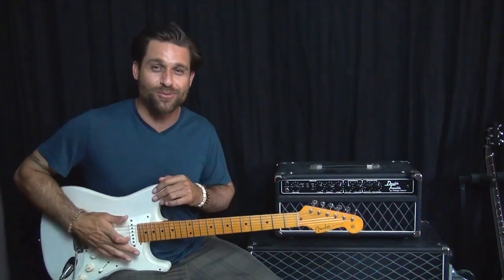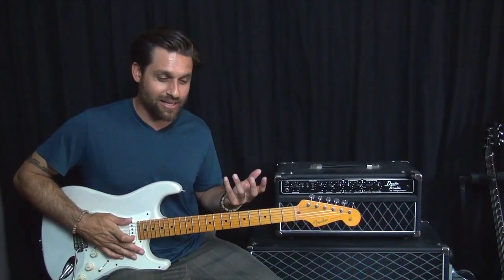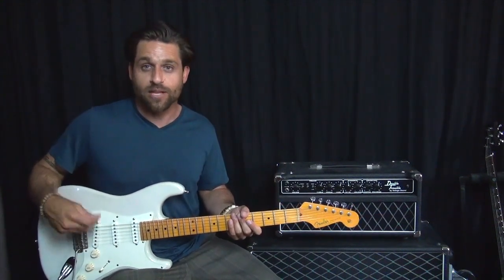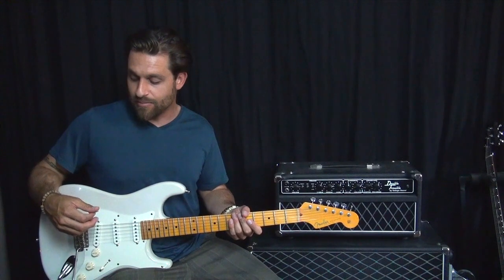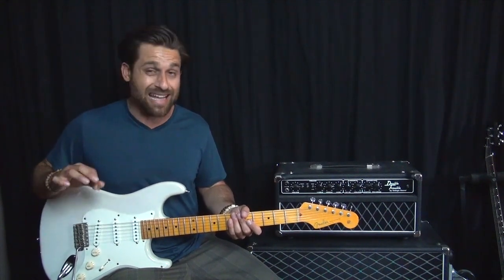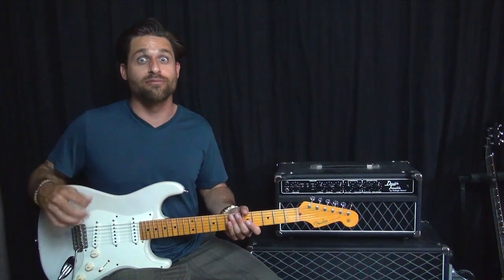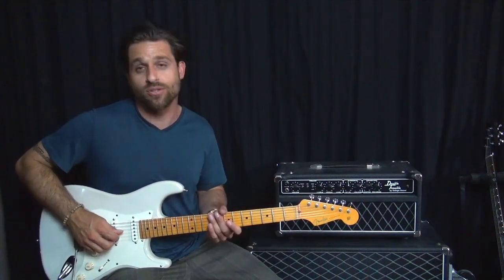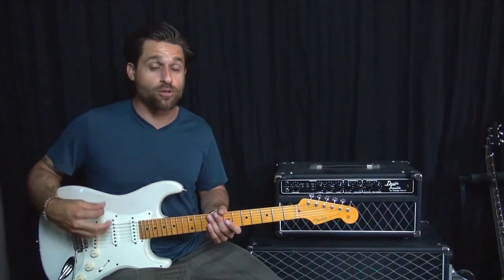So if you're hip to this tune, check it out because it's a really good way to enhance two things. One, your hybrid picking — if you're playing with a pick, the ability to play double stops and triple stops using a pick and fingers, which will eventually hopefully lead to some really cool stuff. You can do banjo rolls, all different types of things if you learn how to hybrid pick.